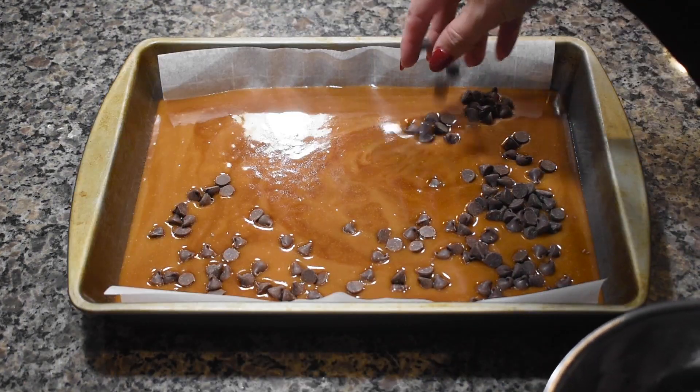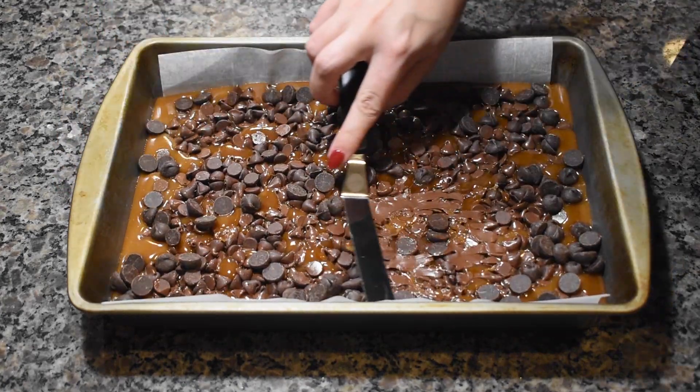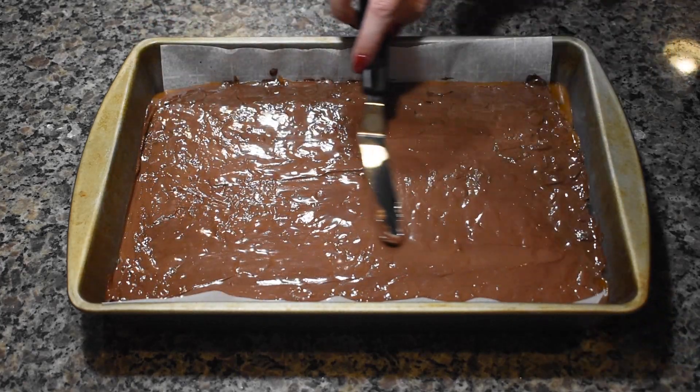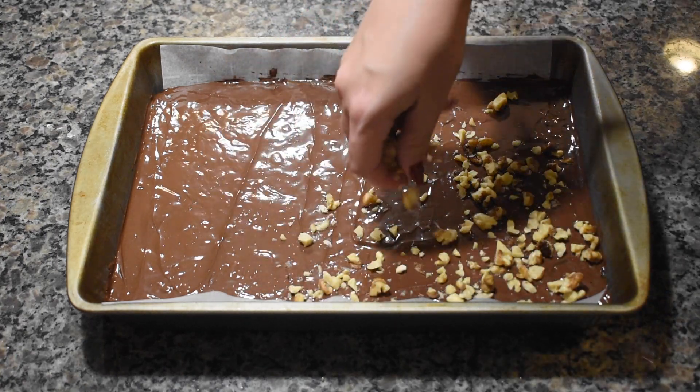Next, sprinkle the chocolate chips on top and let them sit until they soften. Spread the softened chocolate into a thin layer over the sugary mixture. Sprinkle the nuts or other toppings over the chocolate and press down gently.